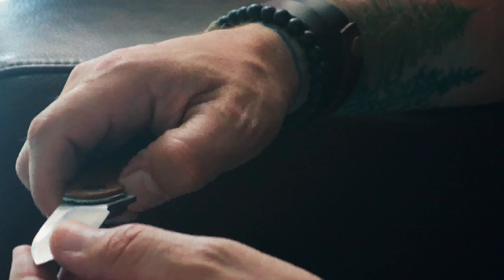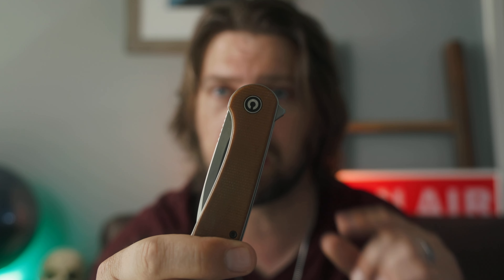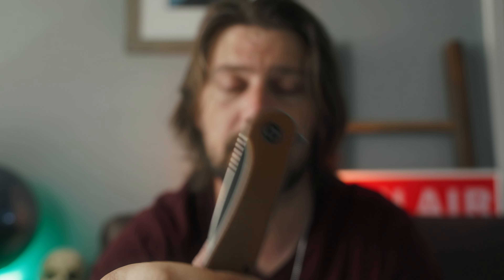The satin finish D2 blade has a pretty good edge retention and has really served me well over the course of many months of use. I do really like the look of this brown micarta, although if you're interested in this particular color combination with the brown micarta and the satin D2 steel, I would highly recommend running over to Civivi's website.